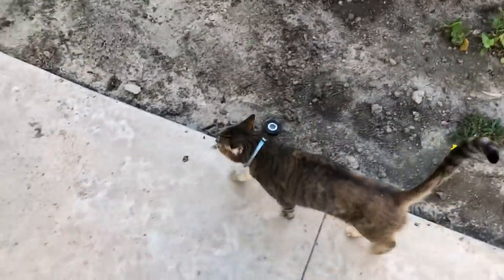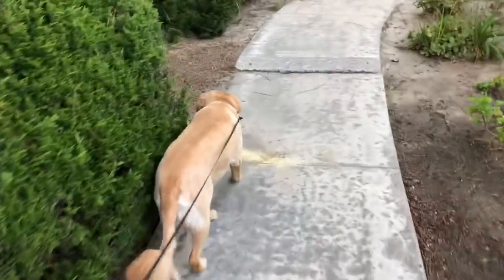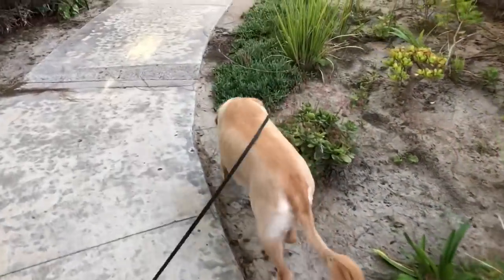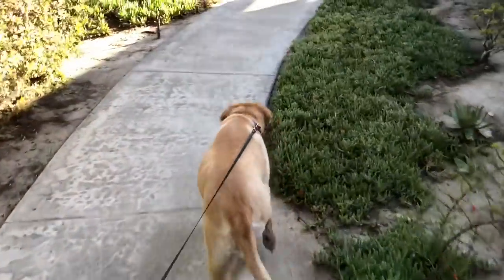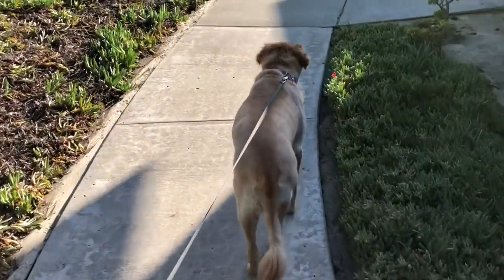Just out walking the animals here, and I thought I would use this as an intro into the video. I am getting ready to shoot you guys a video about the Benchmade 940 that I currently own. It's going to be a full video. I don't know if I'm going to be able to get it done tonight, but this will at least be the intro.